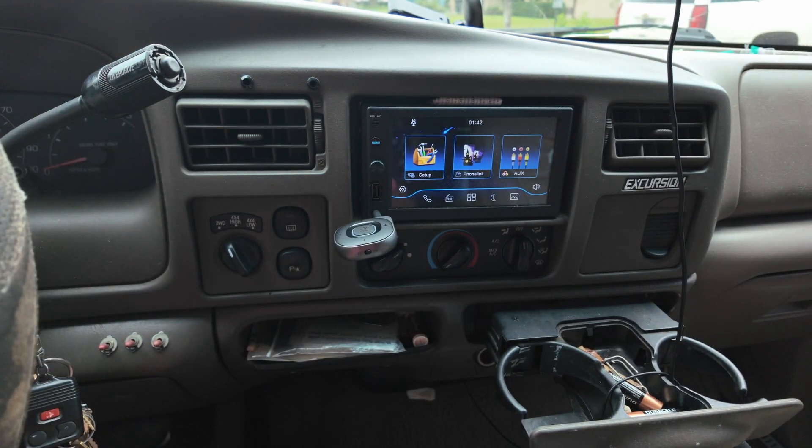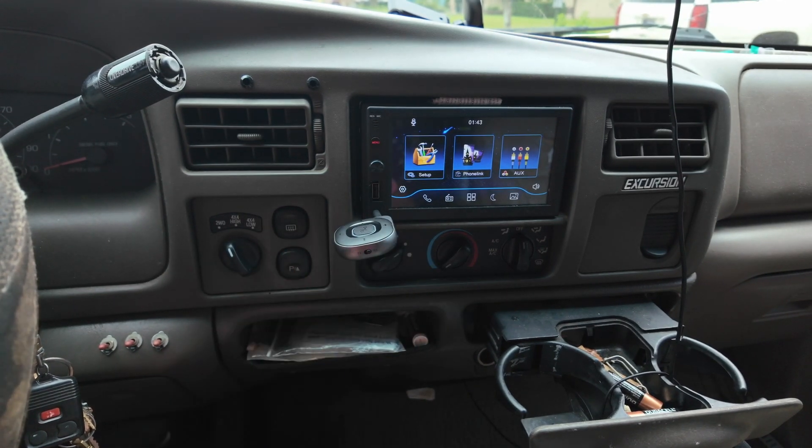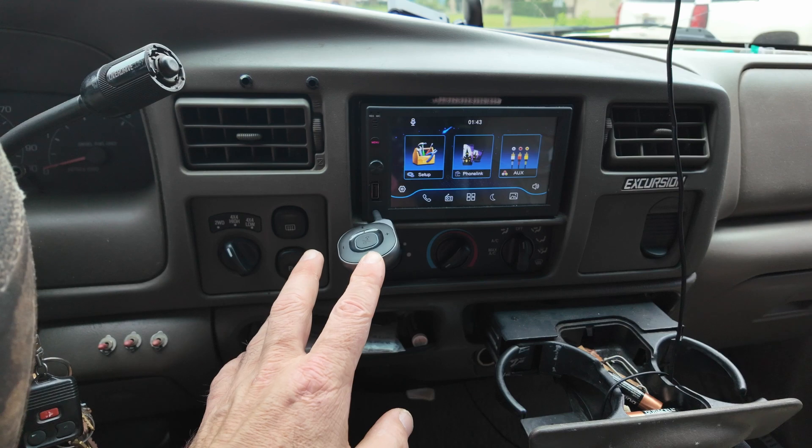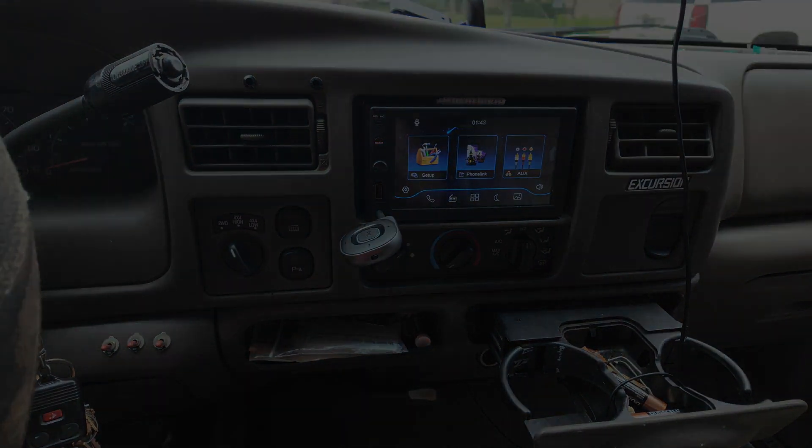The whole point of this device is to make non-Bluetooth devices Bluetooth-capable. If you have two objects without Bluetooth, you buy two of these — one can be the transmitter, one the receiver. If you're just trying to connect your phone to auxiliary devices, you just need one. It's a very cool little handy device. I hope this video helps and thanks for watching.